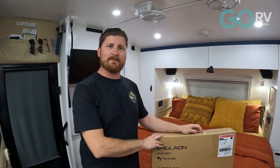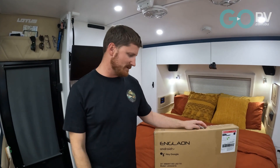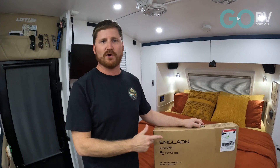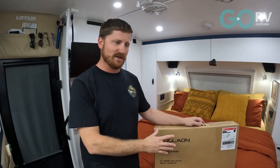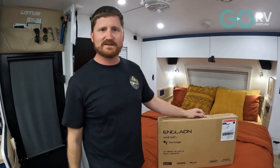So what we'll do is a bit of an unboxing video, a how-to on mounting — taking the TV off the old mount and putting it onto the new TV — an initial setup, and a bit of a how-to guide on what we think of the TV and some of the features it comes with. So let's get into it and start the unboxing.